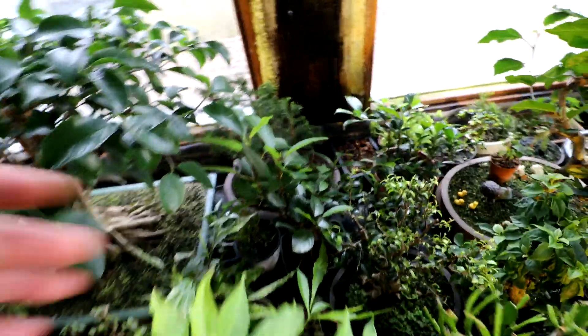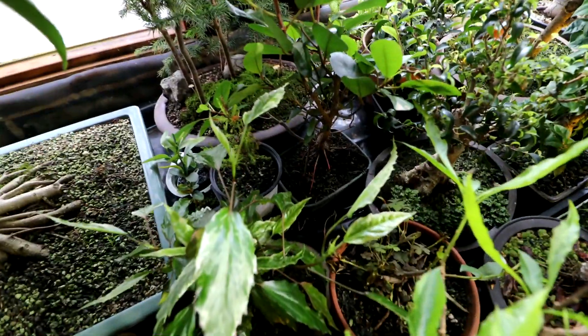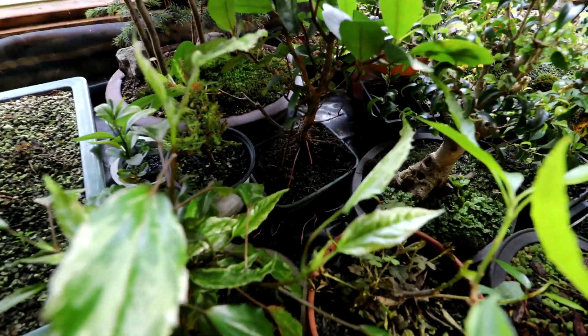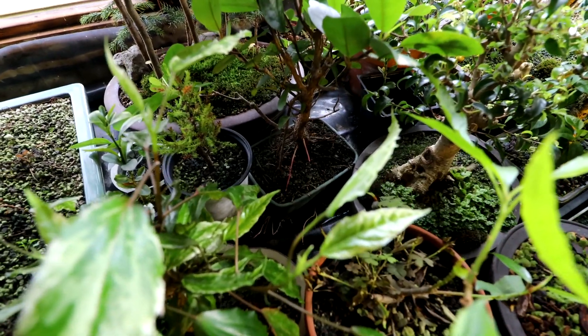My Natal ficus here — the small one that's in the Taiwanese pot. It's getting aerial roots on it like crazy down there. They're sticking out all over the trunk. Just amazing.